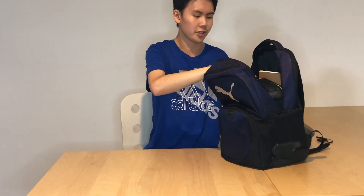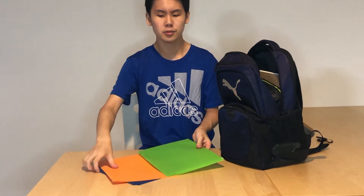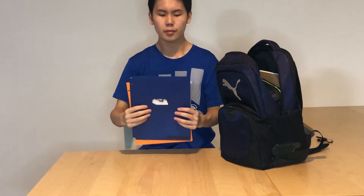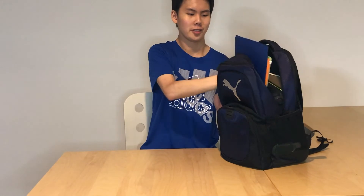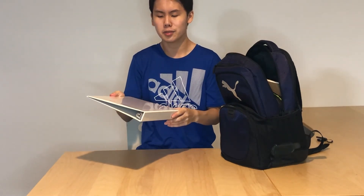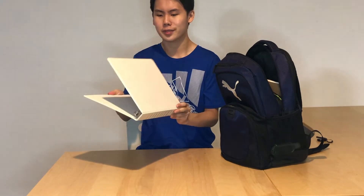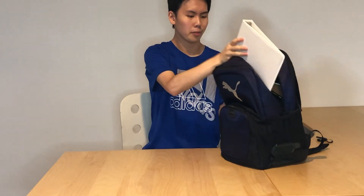Next we have three folders. These are also not new but they can still be used — I've used them in the past and I'll be using them this year. Next is a white binder that I will be using for one of my subjects. It has a three-ring binder without any pockets, just somewhere I can keep my working notes.